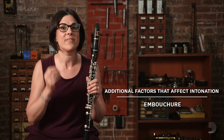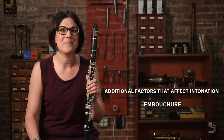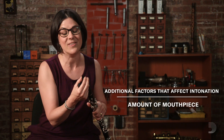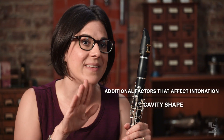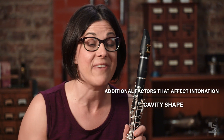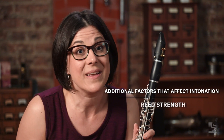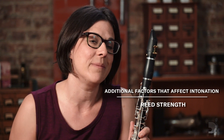Similarly, if their embouchure isn't structured enough and it's too flabby, their pitch will be flat overall. If a student isn't using enough mouthpiece, their pitch will probably be sharp overall, because they'll probably be pinching the reed off. If a student has a tongue that's too low in their mouth and isn't voicing the air into the mouthpiece in a fast and focused way, then the pitch will probably be flat. If a reed's too soft, the pitch is probably going to be a little bit flat, and if the reed's too hard, the pitch is probably going to be a little bit sharp.